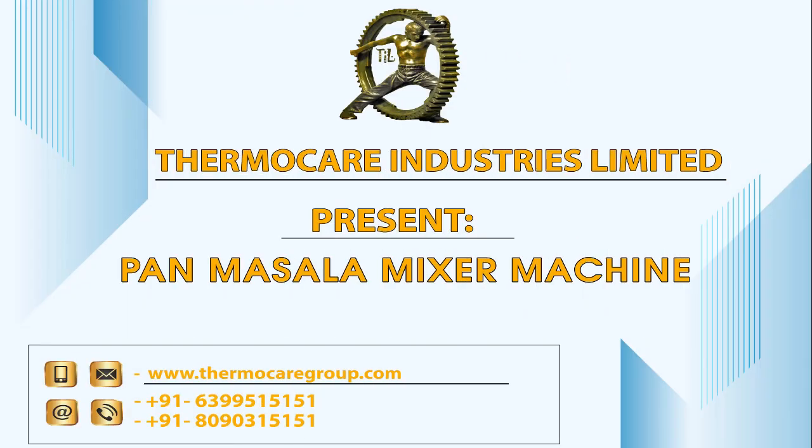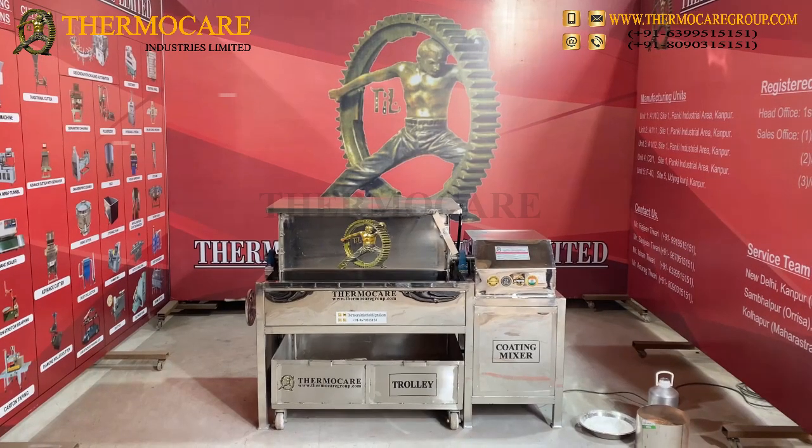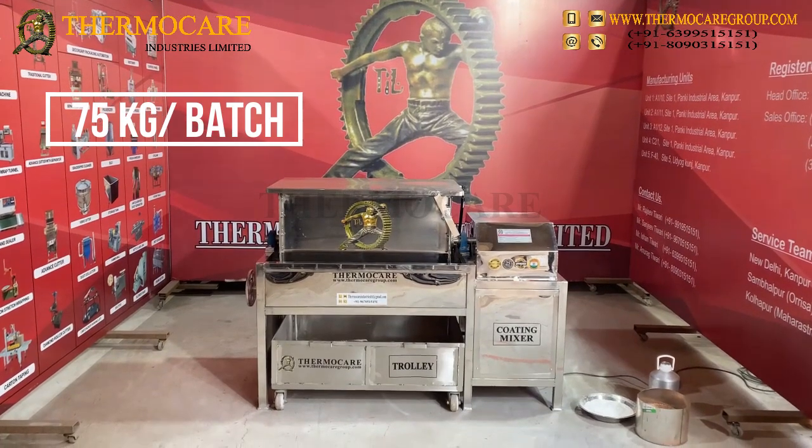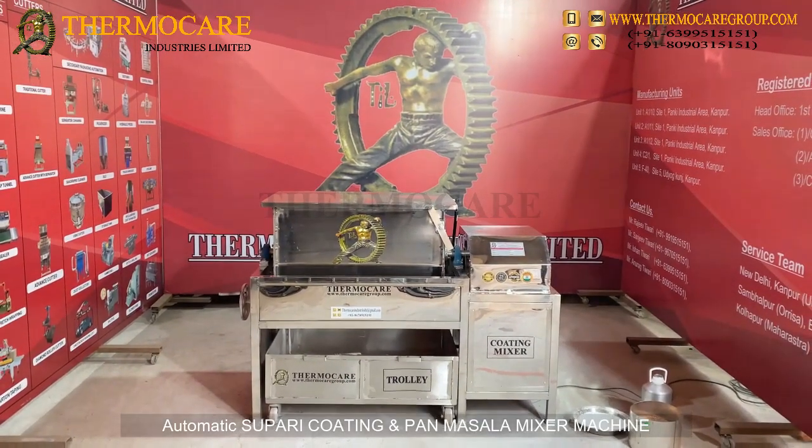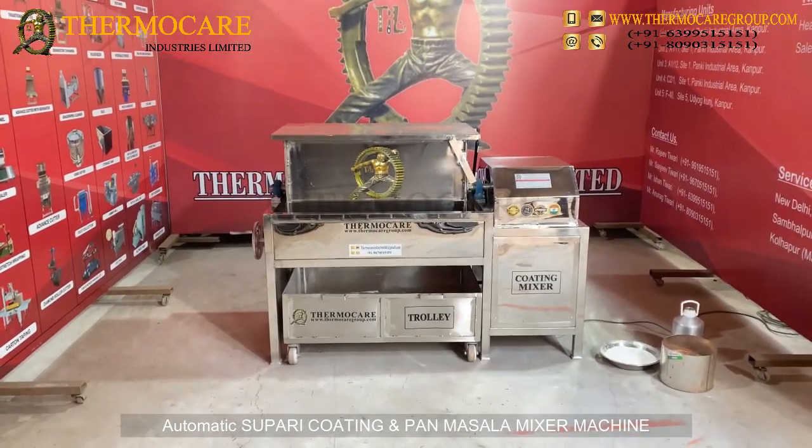Thermacare Industries Limited presents the Pan-Masala Mixer Machine, with a capacity of 75 kg per batch. This is an Automatic Supari Coating and Pan-Masala Mixer Machine.